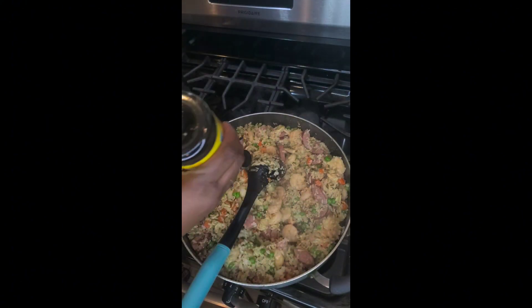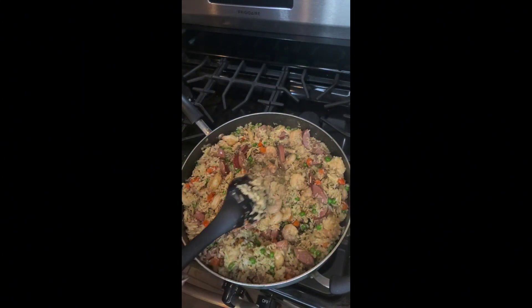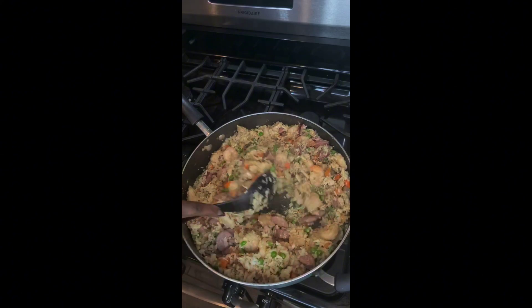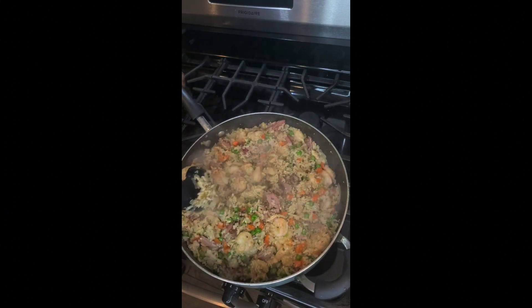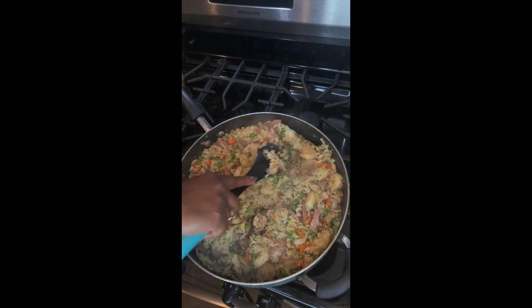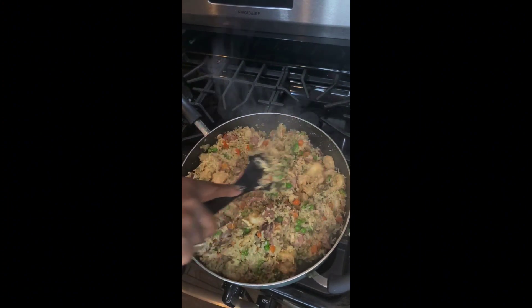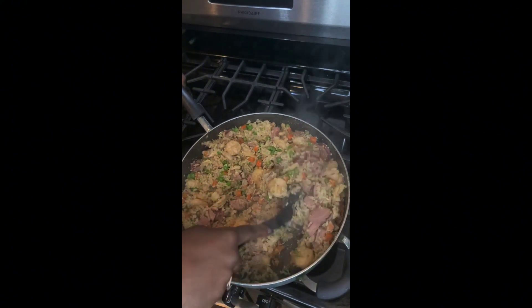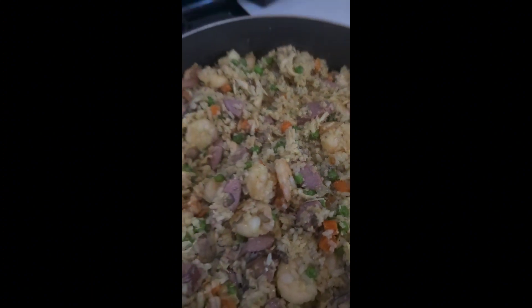Now I'm going to be adding some coconut amino acids — this is just a healthier version of soy sauce. You can use traditional soy sauce if you prefer. I'm going to mix it up, and just like that you've got combo fried rice all ready to be packed up for lunch.